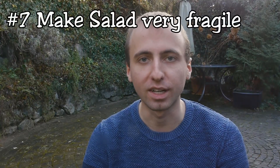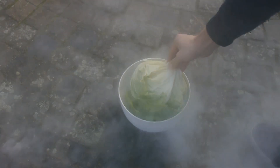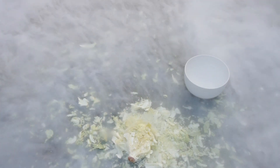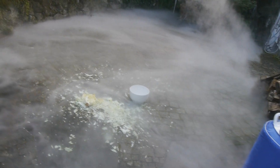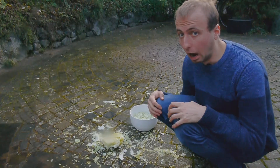Before anything else goes wrong let's move on to something with a lower velocity. If we take this ordinary salad for example, it is usually quite flexible and you wouldn't be worried about dropping it because nothing would happen. But if we soak it in liquid air, that's an entirely different story. It becomes super brittle, then if we drop it we just get a million shards of salad and a lot of very awesome looking fog. I need to quickly clean this up before it all thaws and makes a giant mess. Elias, do you know where the salad went that I wanted to prepare for lunch?